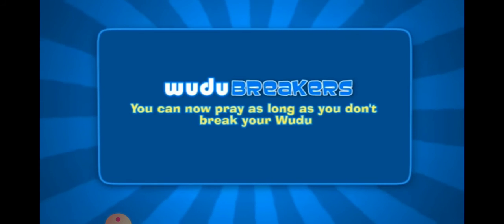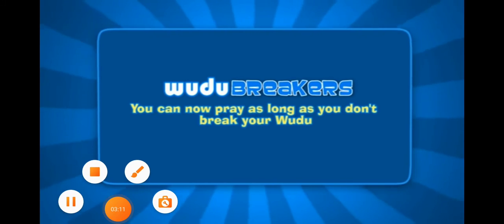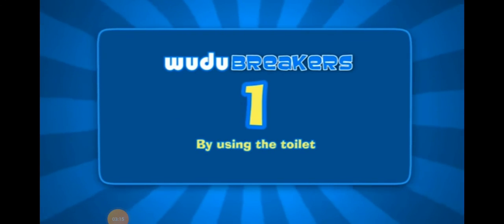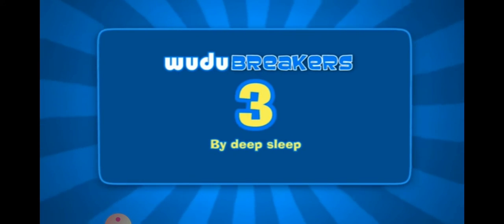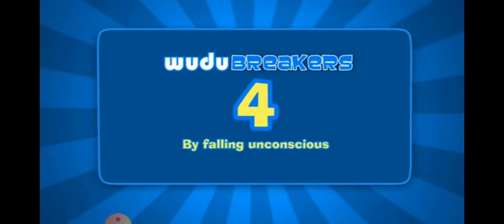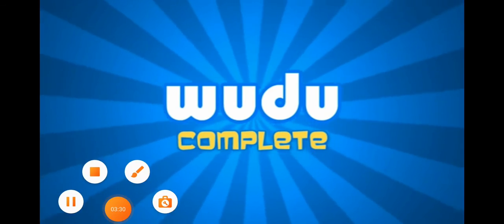You can now pray as long as you don't break your wudu. There are four things that break your wudu: number one by using the toilet, number two by passing wind, number three by deep sleep, number four by falling unconscious. That's it. Your wudu is now complete.